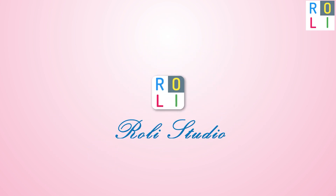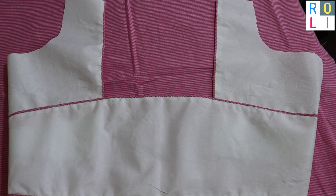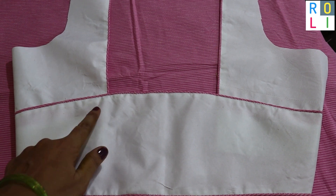Welcome to Rollie Studio! Superb new idea! We are here to meet you. We will see your Rollie and lovely blouse design.